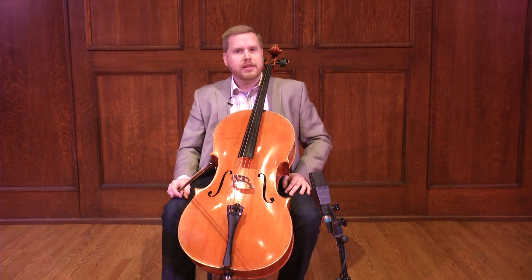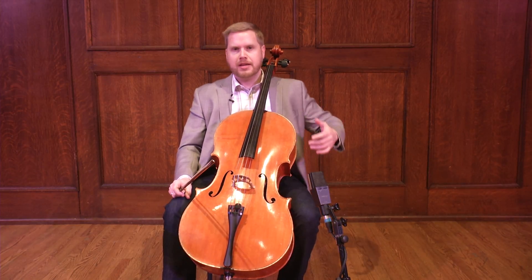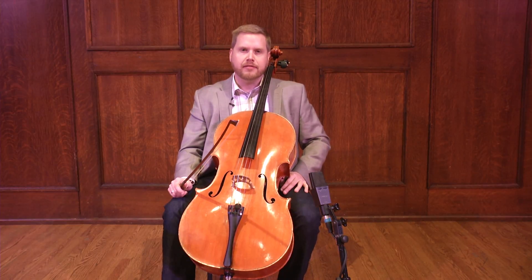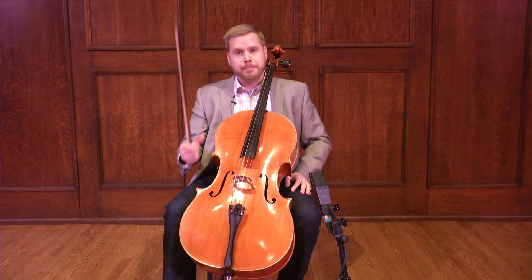Other ways that we can do that is to be as true as possible to the articulations written in the score — bouncing bow, spiccato, legato passages — really finding ways to use the bow as a tool to bring as much life and vibrance to the music as possible. Now another way we can do that is by pizzicato.